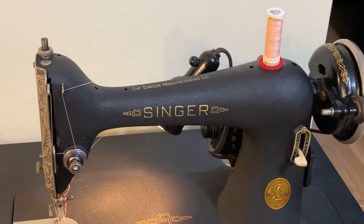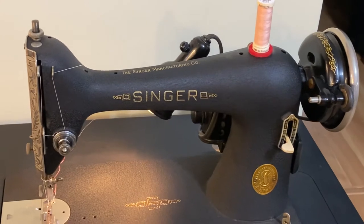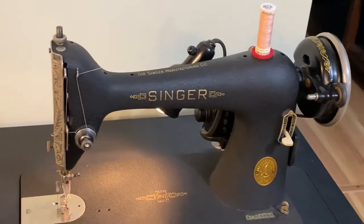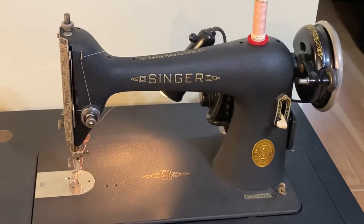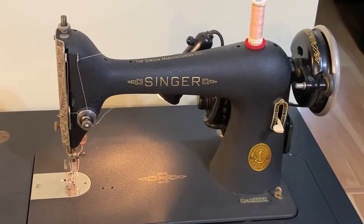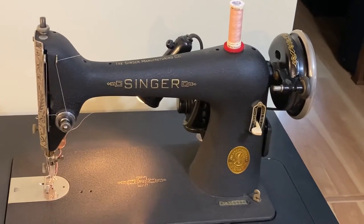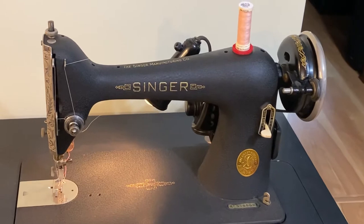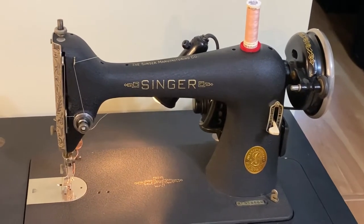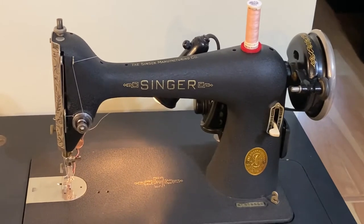Hi, welcome back to our channel. Today I'm going to show you two ways that you can run this sewing machine with a foot pedal. It is a 1941 Singer 66-18 and it's got an electric motor on the back end of it. It's not a treadle — there are 66s that are treadles, but this one is not.